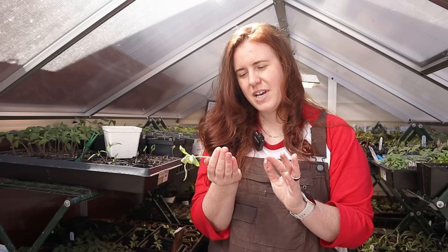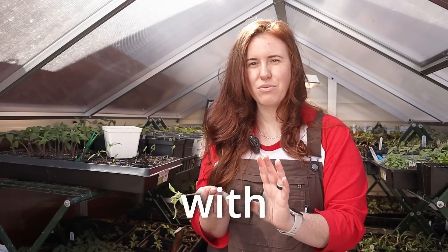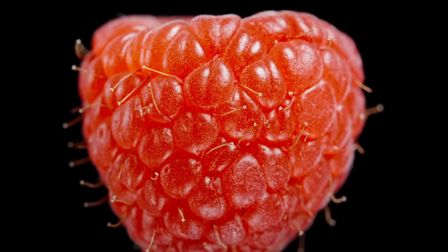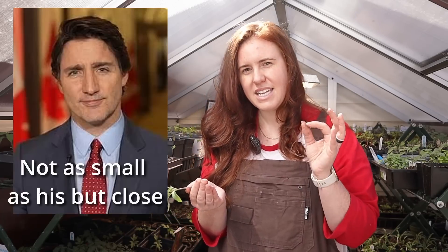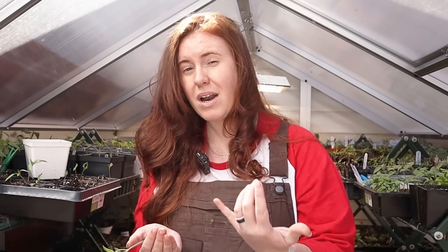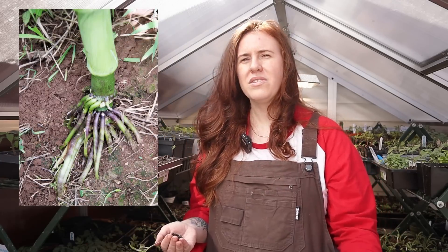On your tomato plant you have tiny little hairs and these tiny little hairs are called trichomes. These trichomes have absolutely nothing to do with roots and everything to do with the scent of your plant, protection — some plants use it for shade. None of these turn into roots. What does turn into roots are those little tiny nubs, the little warts that you see on the side of tomato plants. These are called adventitious roots.